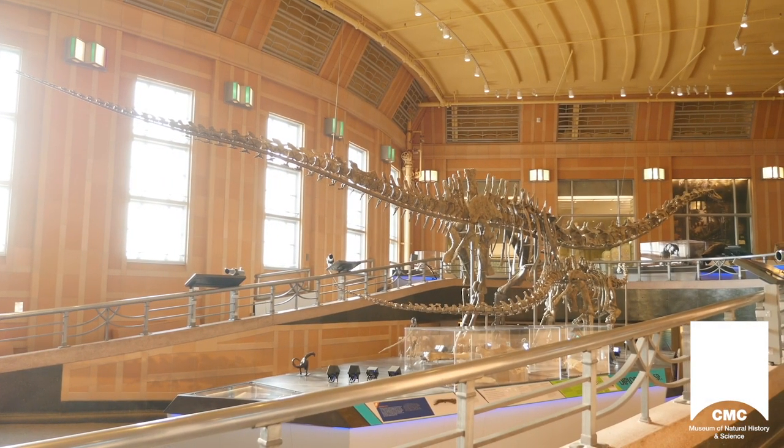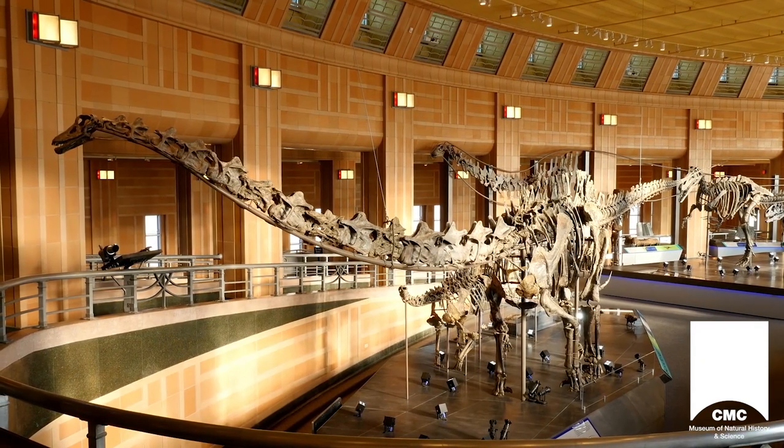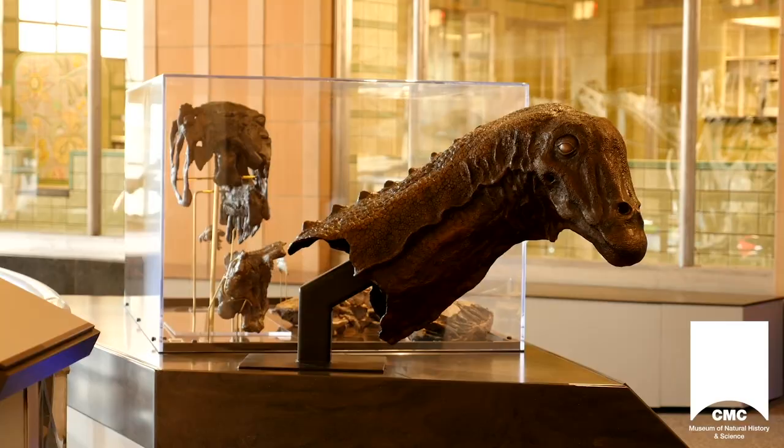150 million years ago, Gallium Opus roamed Jurassic-era Montana. Gallium Opus was a sauropod, a large herbivorous dinosaur with four legs and a long neck and tail.